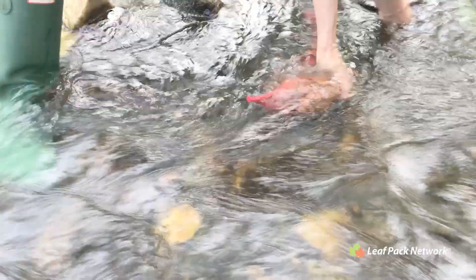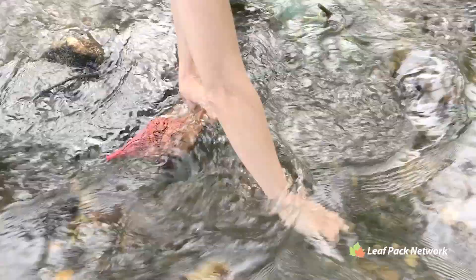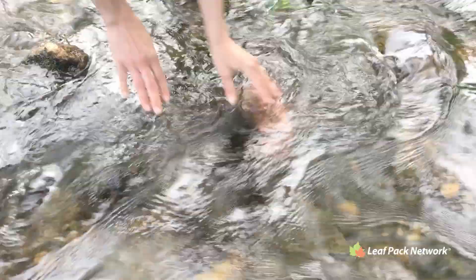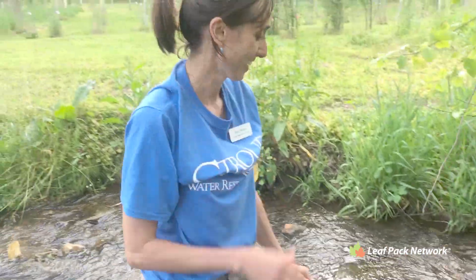Complete this process for each of your packs and leave the leaf packs in the stream for three to four weeks. If possible, check the leaf packs periodically to make sure that they remain stable and submerged. This can occur weekly, but pay special attention after storms or large rain events. Hopefully they'll be back here in three weeks.